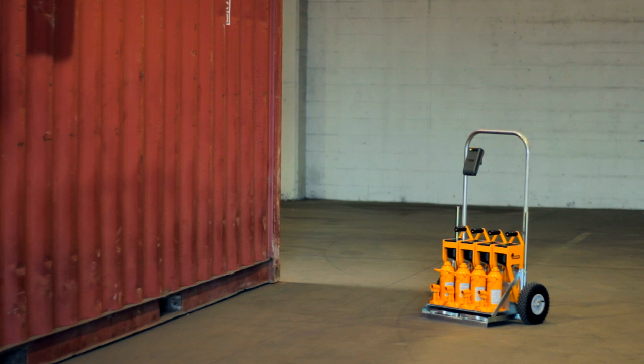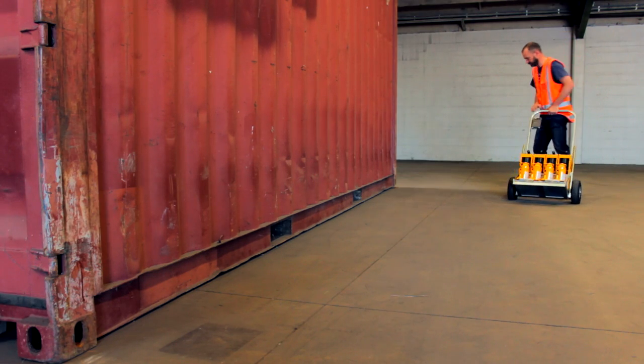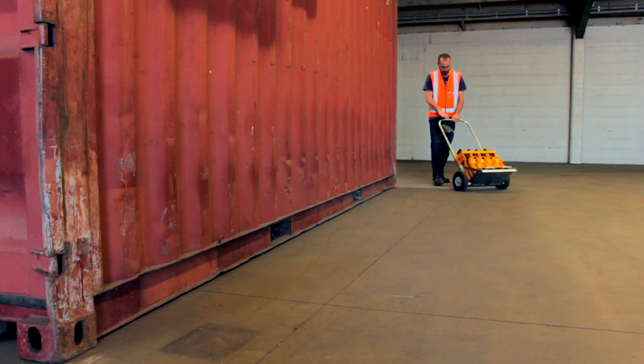How to weigh a container with Bison weighing jacks. Before you begin, check the ground surface and make sure it's safe and suitable for the weighing operation.